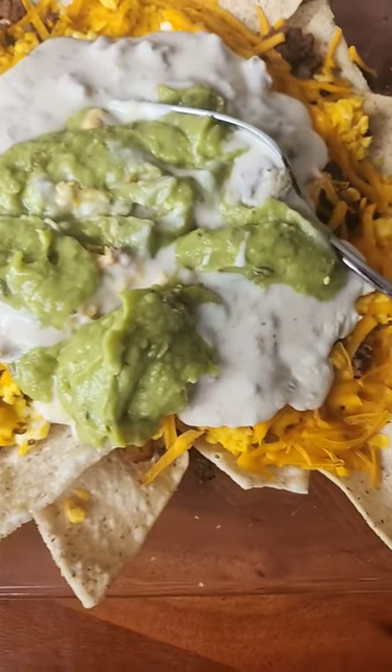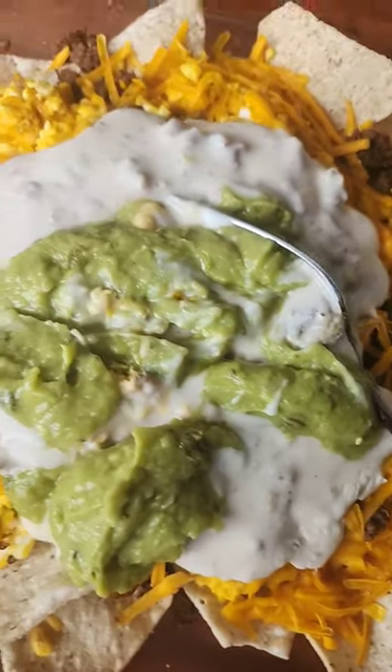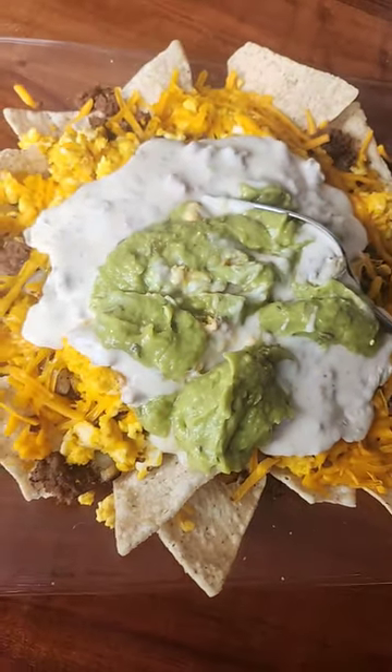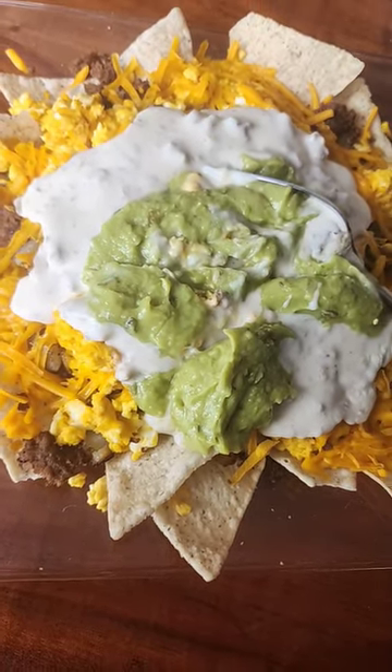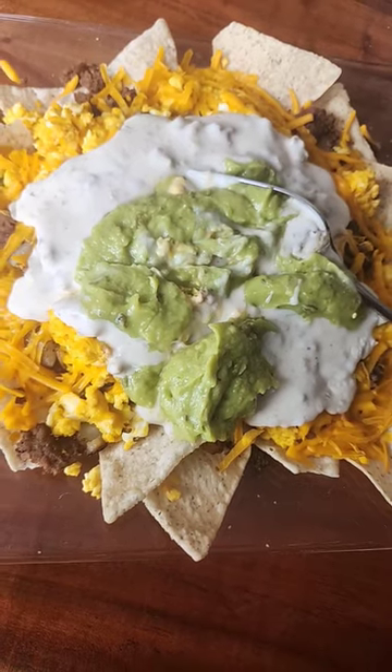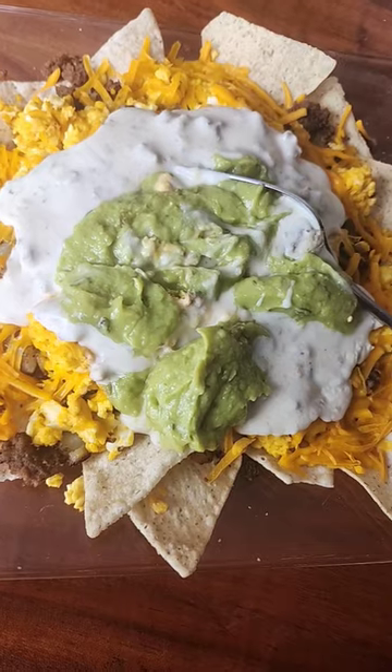And of course we have avocado on top — just a regular brand guacamole. So, breakfast nachos — what do you guys think? Is that a thing? Someone mentioned it the other day and I was like, hmm, that sounds good, but the more I look at it, maybe not. I'm not sure, guys — I'll let you know how good it is.